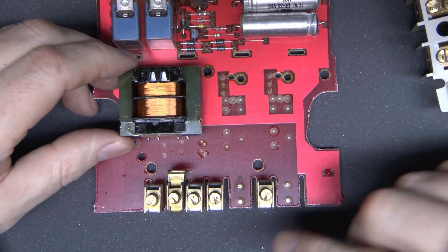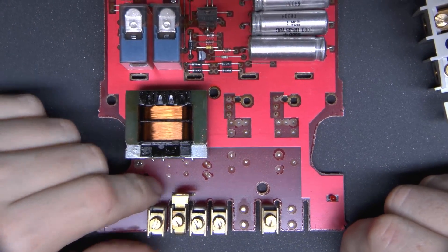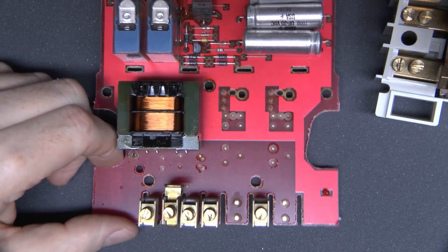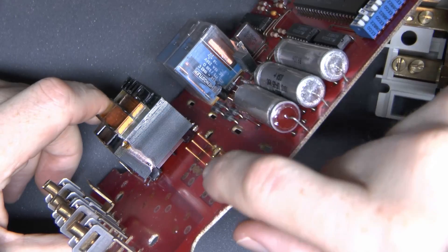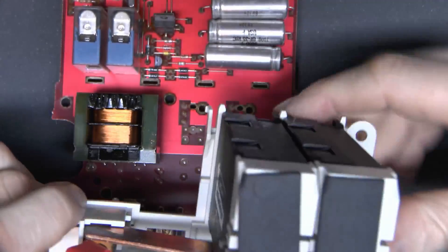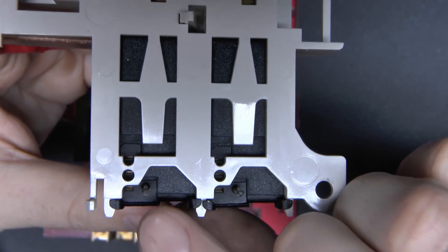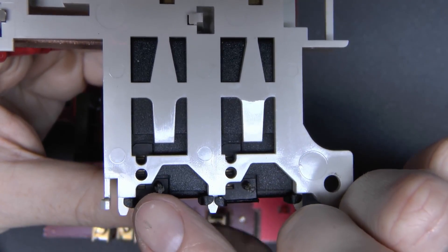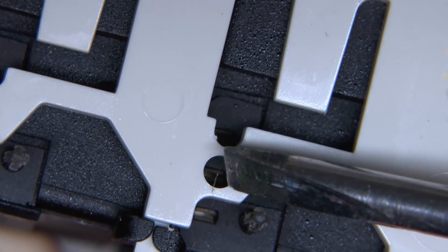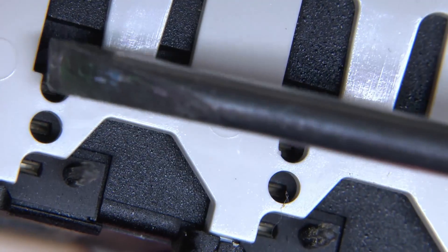All we have on the main board are the low current connections from those two small relays, and the inputs for the power supply via the transformer. In terms of how the large relays are powered, the board has three pins sticking up for each relay, soldered into the board, and the relay assembly just goes over the top of that. In the bottom of the assembly there are three contacts for each one — that's what does the actual switching to turn the outputs on and off. Looking closely, it's one, two, three — basically double-sided — so the pins push in and make contact. The other relay is exactly the same.